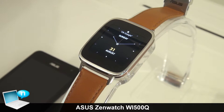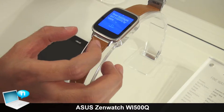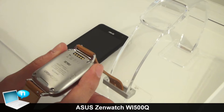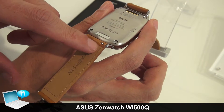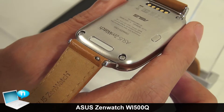It is designed with a standard 22-millimeter leather belt. We also created a quick-release latch which allows the user to change any kind of belt if they want.